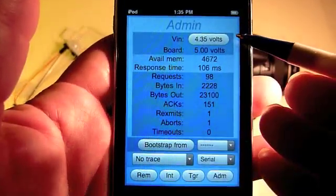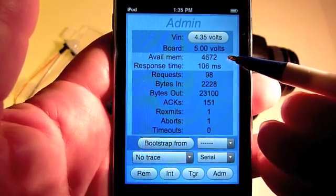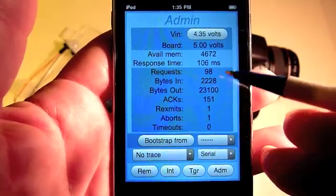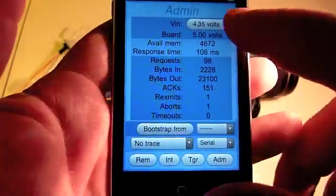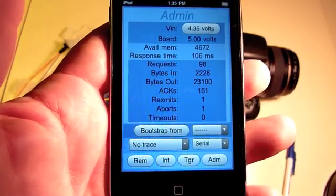The admin panel displays voltage in, board voltage, available memory, response time to collect this data, and some statistics about the web server. We'll go to the battery page.